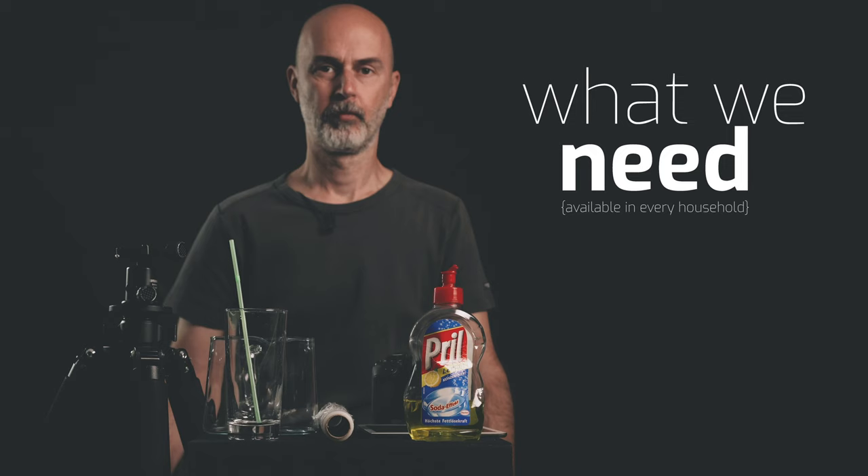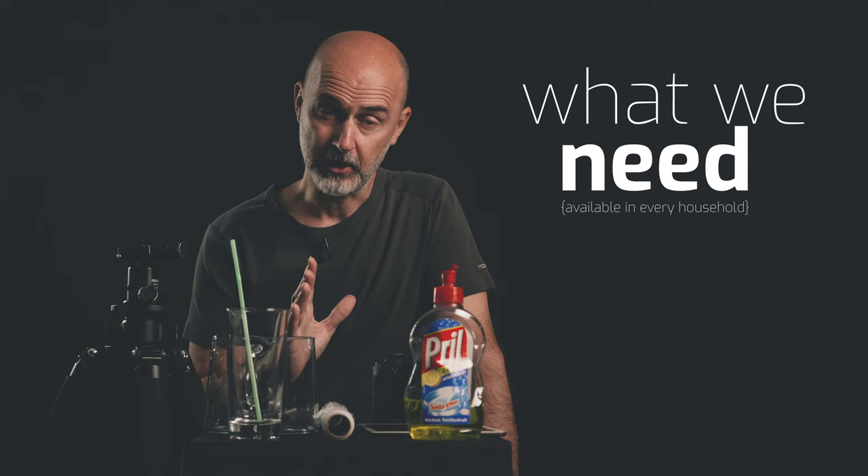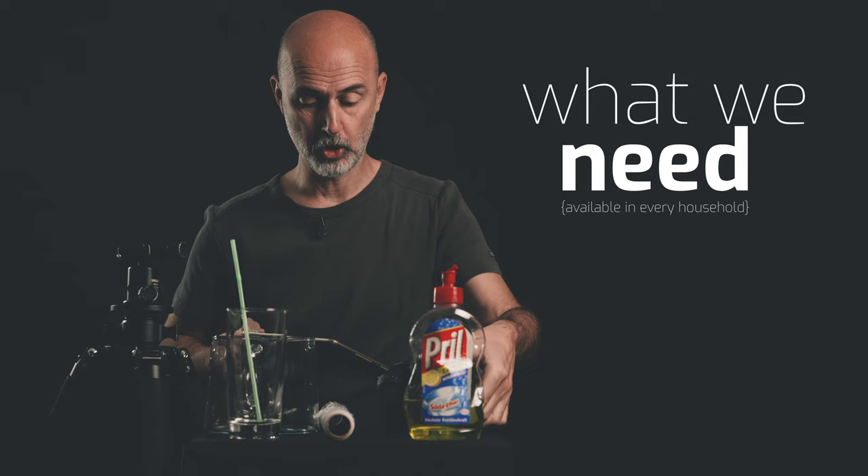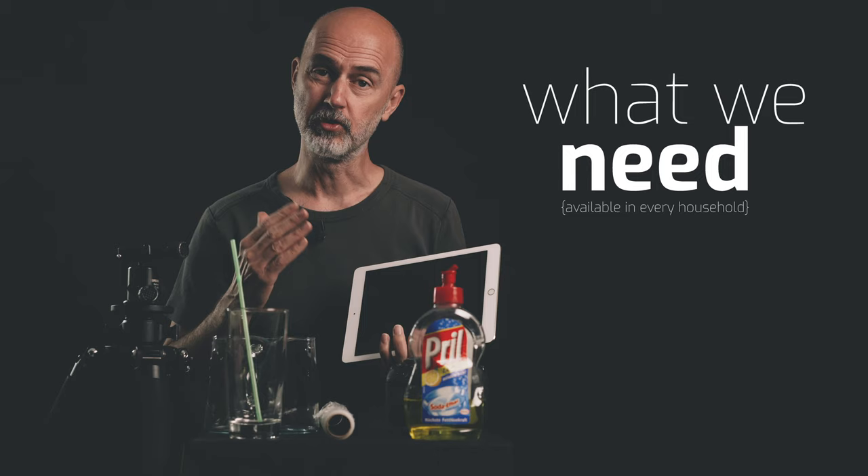What will we need for today's shooting? It's not much. First of all, a camera. I'm going to use the Canon 800D, which is also known as the T7i. Then something that has a screen — the bigger the better. I prefer to use a tablet, but you could also use a smartphone or even a notebook.